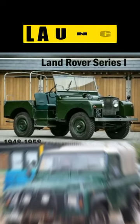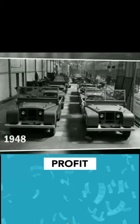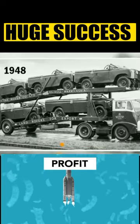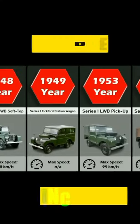They launched Land Rover in 1948 at the Amsterdam Motor Show and gained huge success. It started to sell to about 70 countries, 20 times more speed, and could help them a lot more in farming purposes. Demand increased a lot.